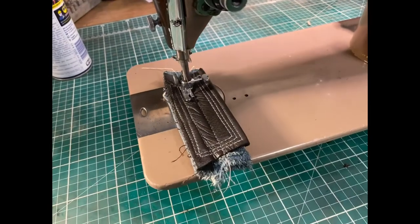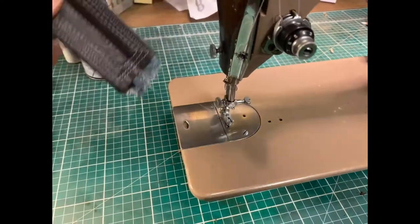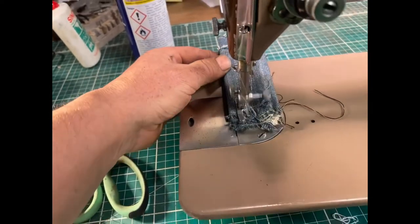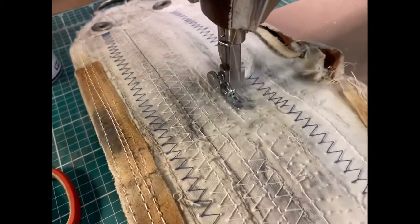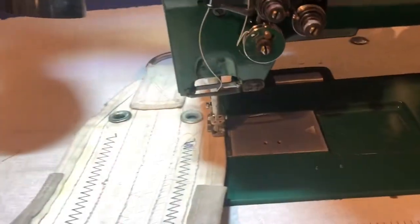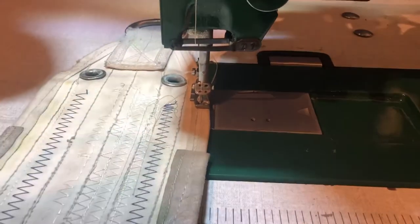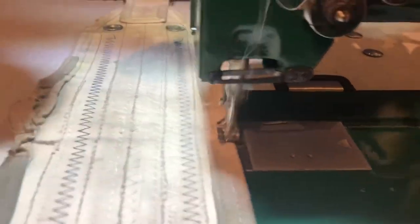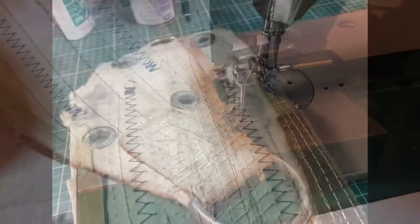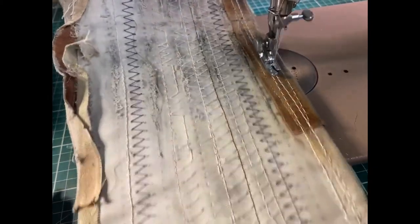This is the Singer 201 going through eight layers of denim and two layers of upholstery leather without any problem. And the Singer again going through two layers of heavy Dacron sail fabric. Now we can see where the heavy duty FAF comes into its own. This has gone through two layers of heavy Dacron, then a thick nylon webbing binding and then a leather binding — so that's two layers of leather, two layers of nylon, two layers of Dacron. I've never managed to get a domestic machine to cope with this type of work until now. This is the Singer going through the whole lot — the first machine that's managed to cope with that amount of work.